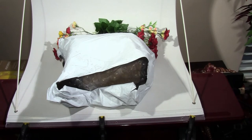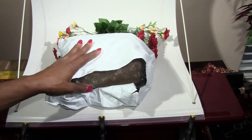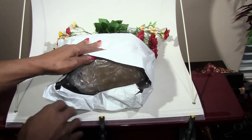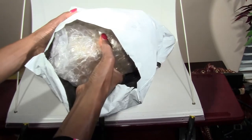Hi everyone, this is Scottis Lilly and welcome back to my channel. I want to do an unboxing of this 36-set of gel nail colors that I received. I already opened it, but I kind of wanted to show you how it was packaged and how it arrived — it came in a soft pouch.